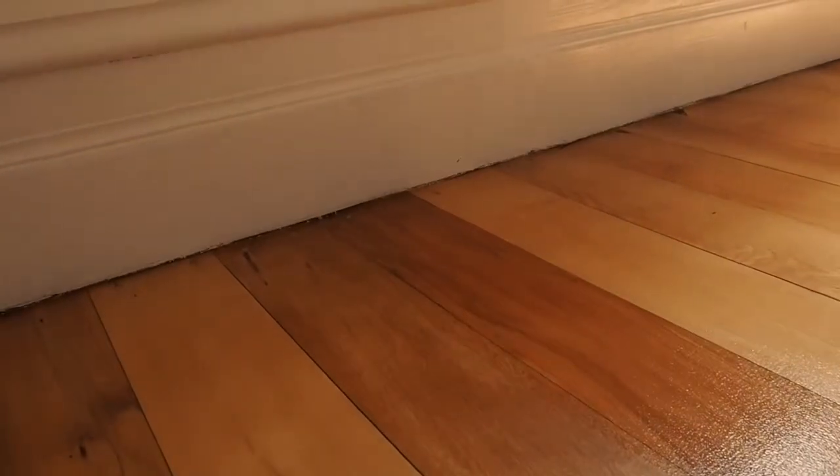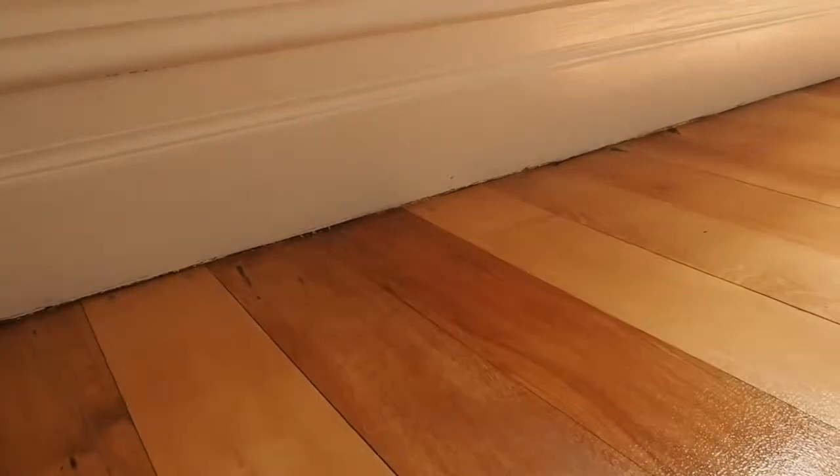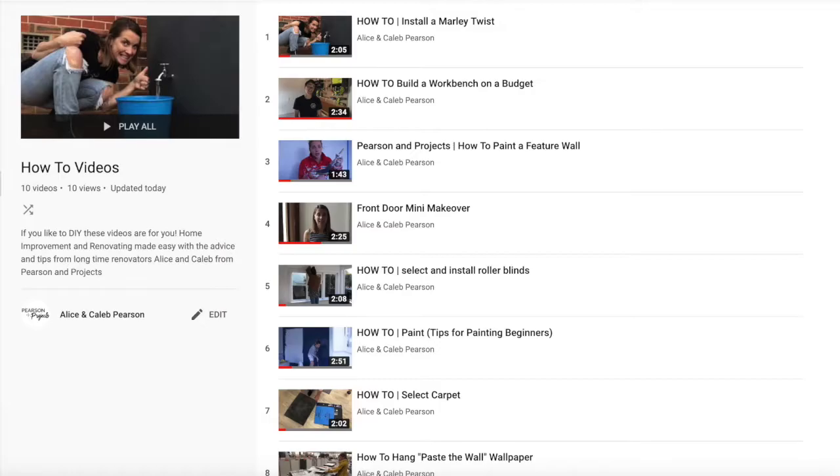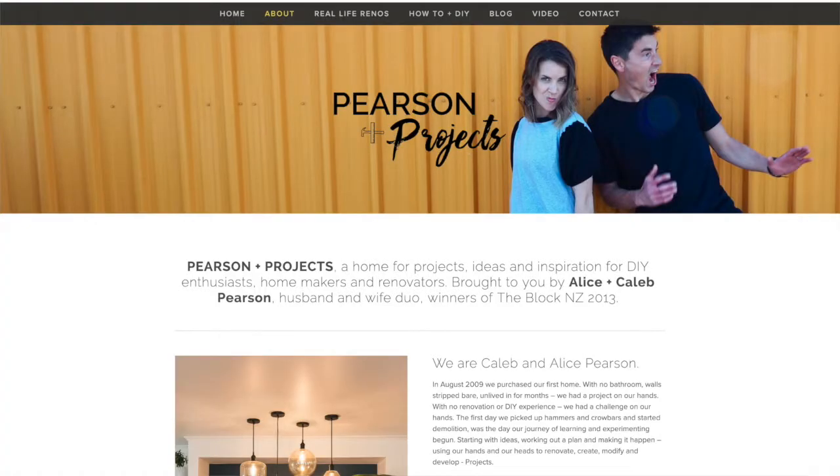Depending on the seal you have, apply the required number of coats. There is commonly a period of days for your seal to fully cure. Make sure you refer to the manufacturer's details as to how long this will take for your seal. Good luck and happy sanding! For more how-tos and renovation advice, subscribe to our YouTube channel or check us out at pearsonandprojects.com.